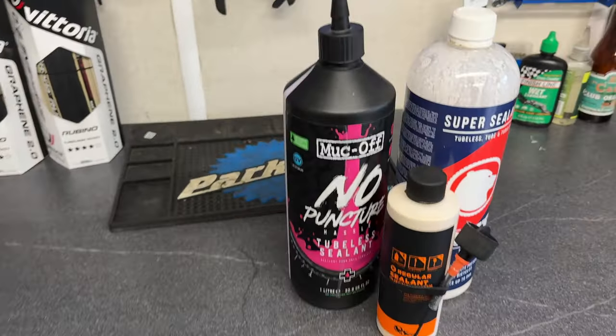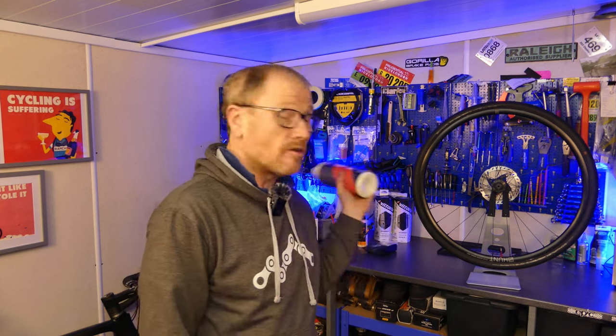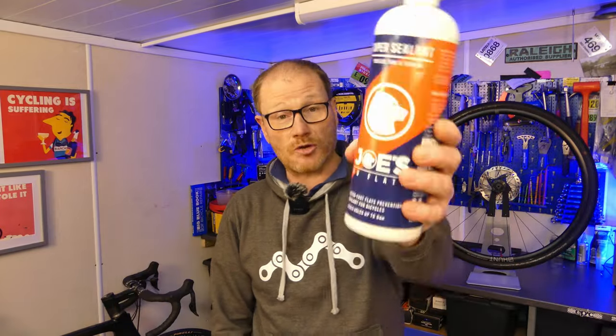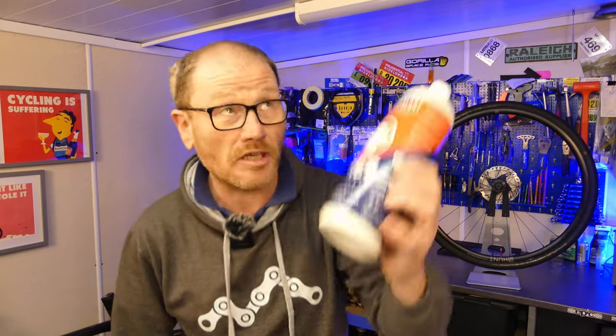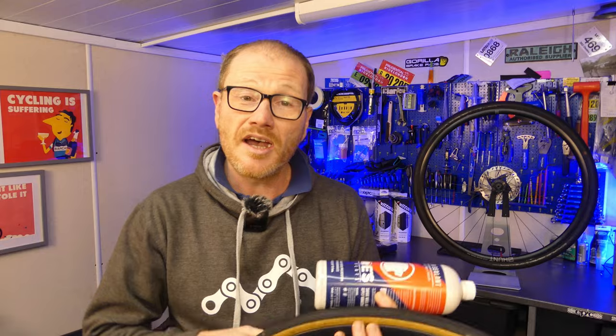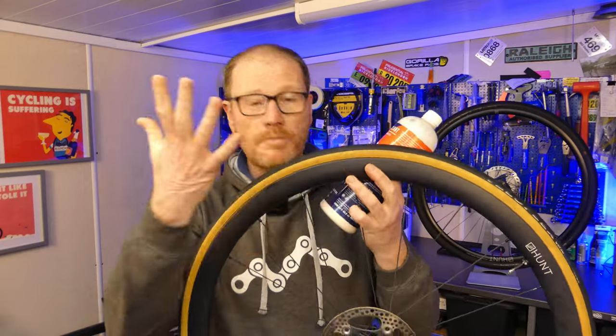I'm also going to assume the obvious and you've done the basic checks and you've not got something stuck in the side of your tire. One of the most important things you need to consider is your sealant. There are many brands out there and the vast majority of them do a fantastic job. There are however a few brands that I lean towards. For gravel or a tire that's going to take some abuse I tend to lean towards either Peaty's or the Muck Off stuff. However if you are doing something like a delicate road tire then I tend to go for Joe's No Flats.